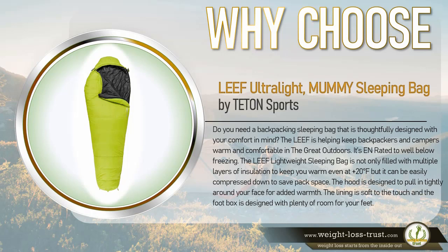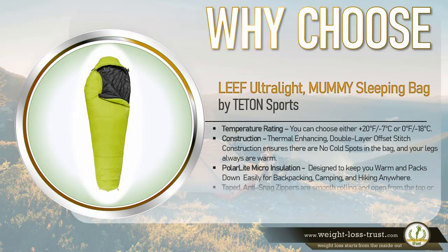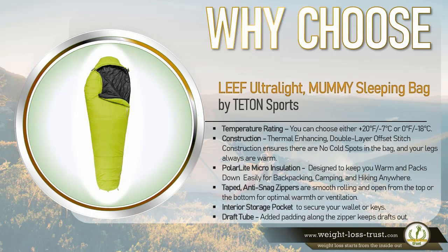It can be easily compressed down to save pack space. The hood is designed to pull in tightly around your face for added warmth. The lining is soft to the touch and the foot box is designed with plenty of room for your feet. Temperature rating: you can choose either plus 20 degrees Fahrenheit (minus 7 degrees Celsius) or 0 degrees Fahrenheit (minus 18 degrees Celsius).